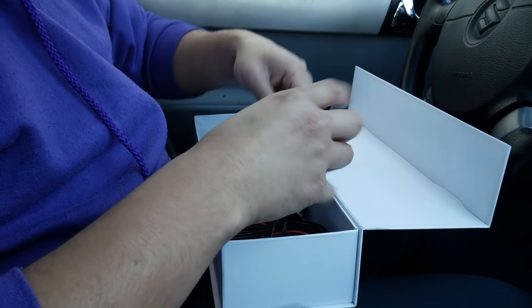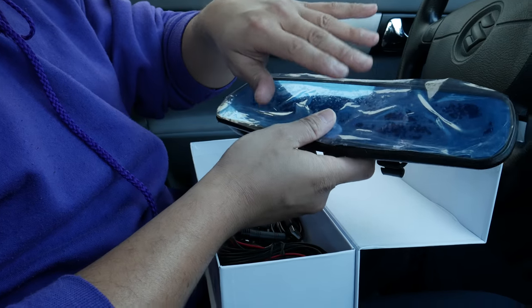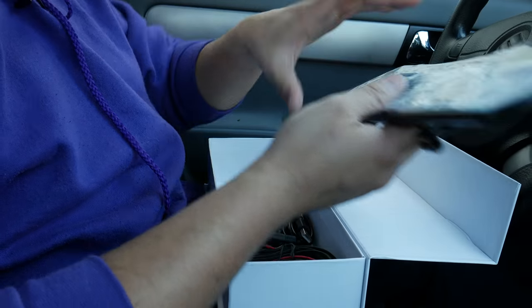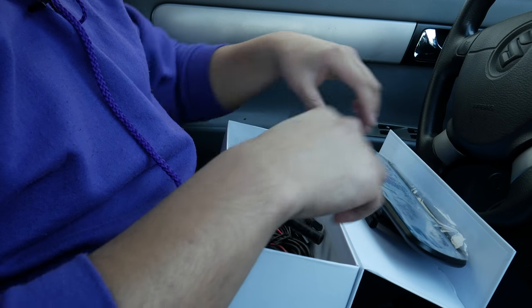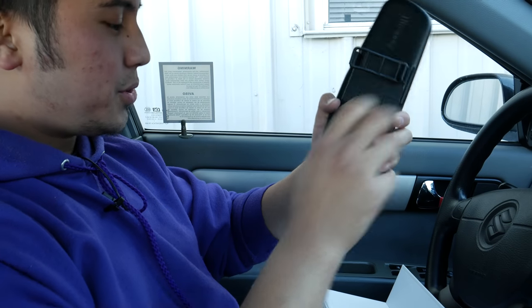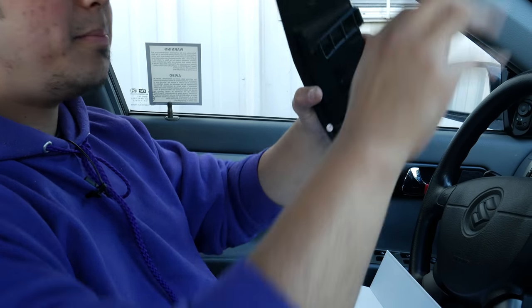I'm keeping the protective film on because I don't want the actual screen to get dirty during the whole process. What we're going to do is unassemble everything first and then install this up here.